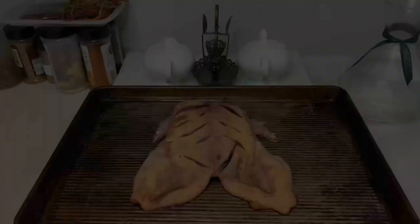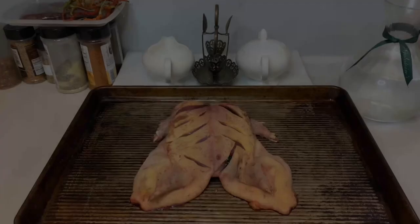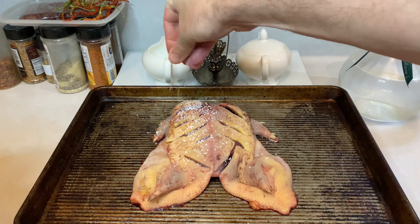Still works. To further ensure we get crispy skin, coat the duck with flaky kosher salt and then let it sit overnight in the refrigerator. The salt and dry refrigerator air will help dry out even more moisture from the duck so when it comes time to roast, that skin will crisp up nicely.